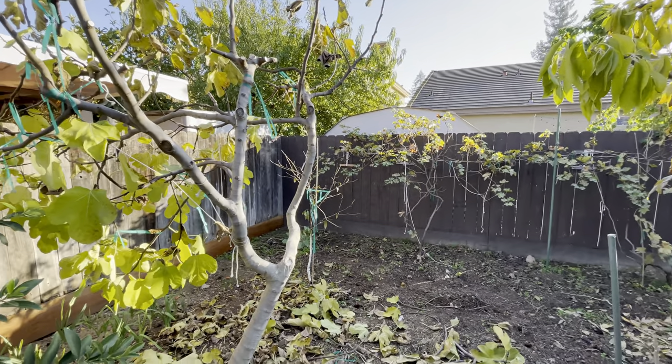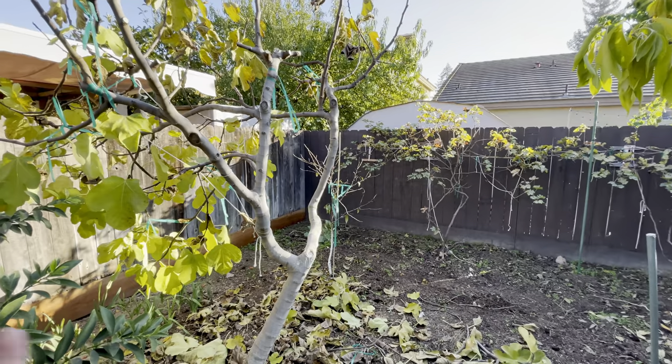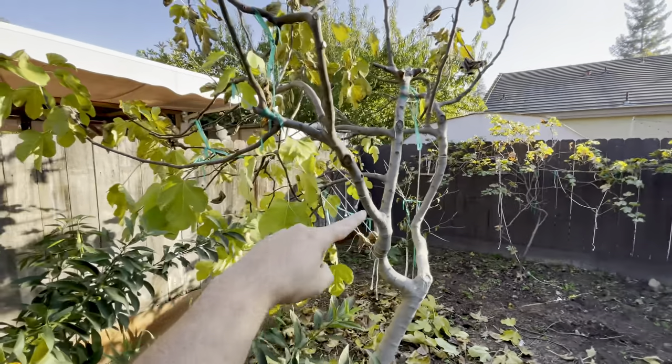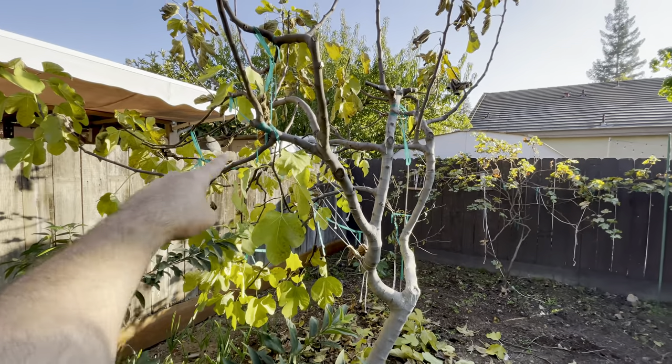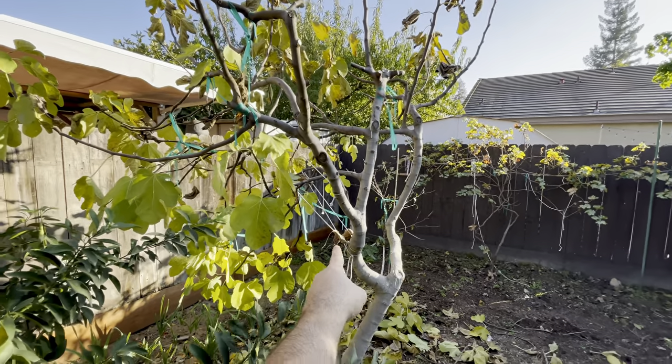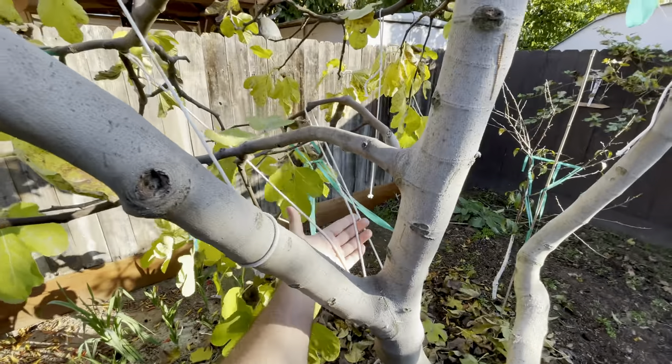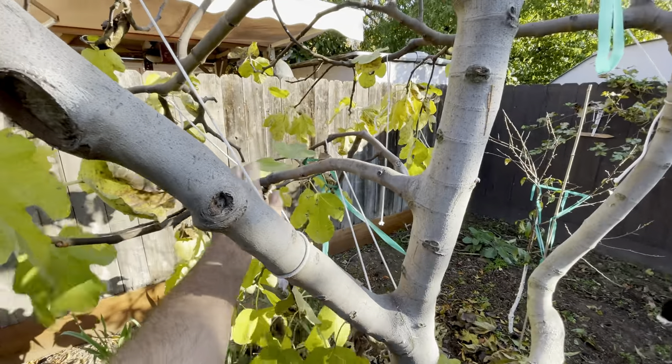So I'm training the figs to grow like on a grapevine. You can see a lot of these are growing outwards because they were tied down to the main scaffolding branches, as you can see here, to bend. You can see how they're bent.